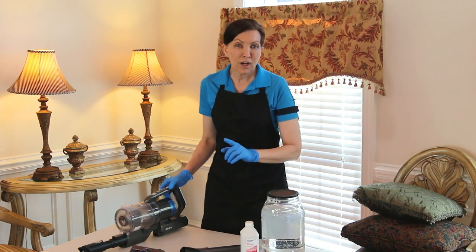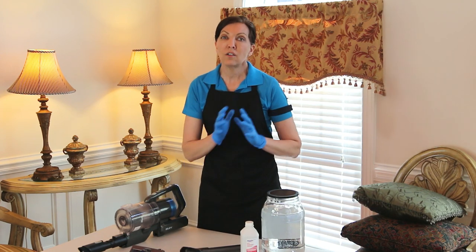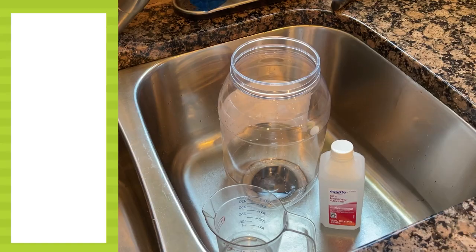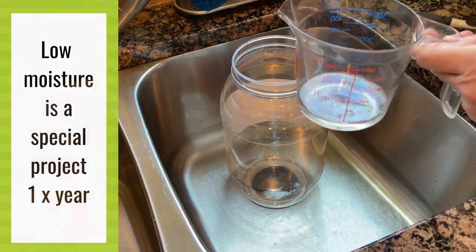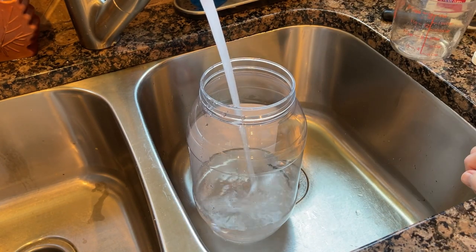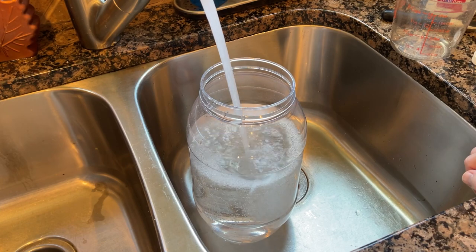There's a special project that we offer once per year. This is where we're going to do the other 5% and actually remove it with a mixture. This is considered a dry cleaning, low moisture method, where we're going to take a gallon of water and a fourth of a cup of rubbing alcohol, and we're going to mix them together in the gallon jug of water.